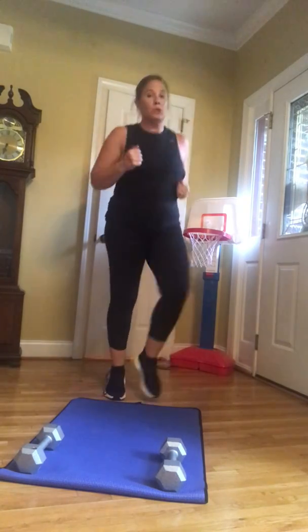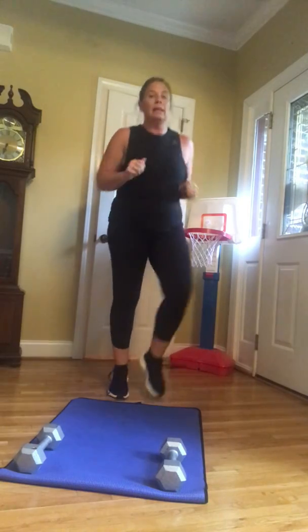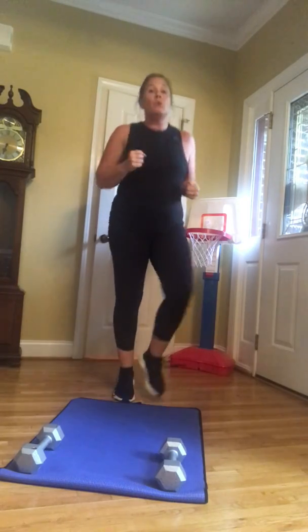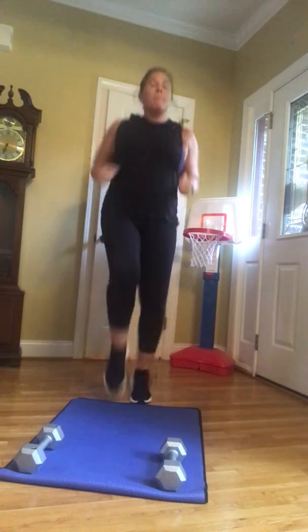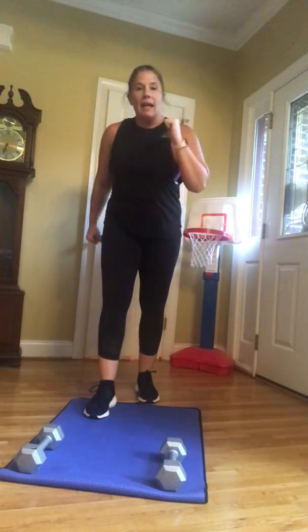A lot of us are doing homeschool with the children, some of us are working from home. But when you're done, move. High knees — bring them up. I'm calling it warm.